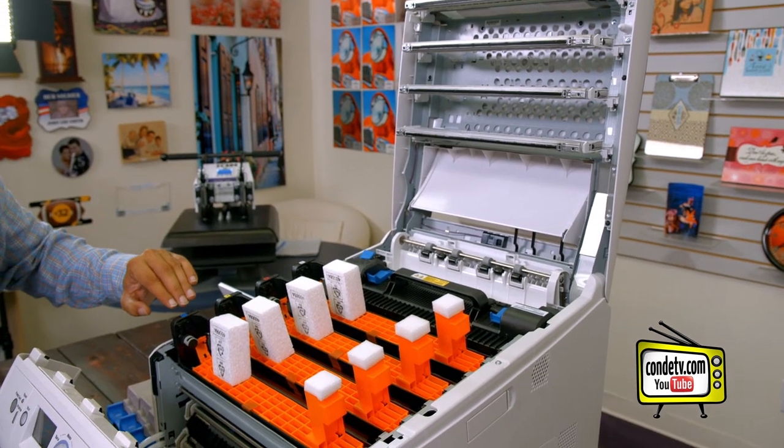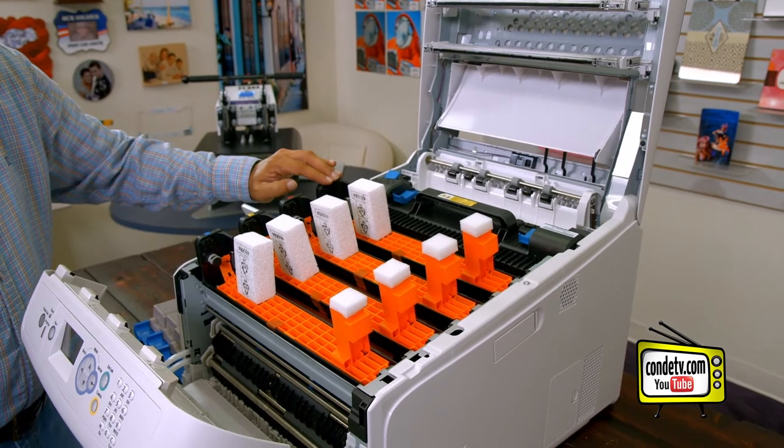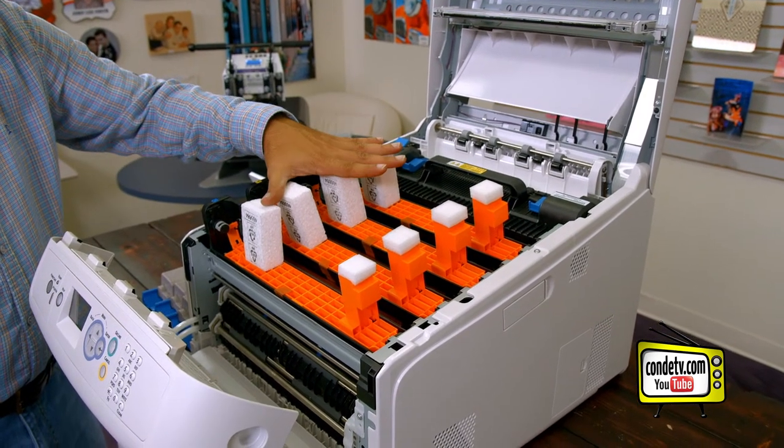You'll notice here we have our cyan, yellow, magenta, and white image drum with these carriers here.